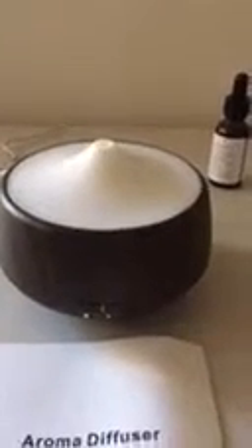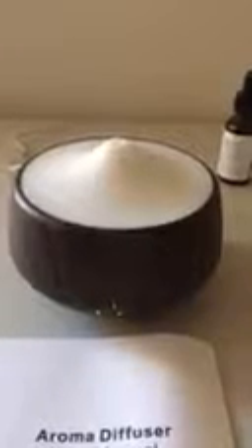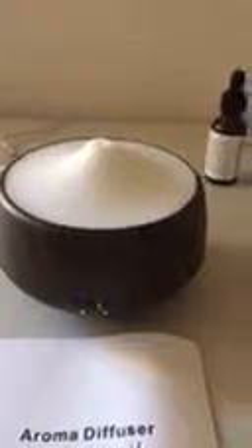You have the option to set it to stay at just one color or no light at all. Again, this is the iHobin Aromatherapy Essential Oil Diffuser and I thank you for watching my video.